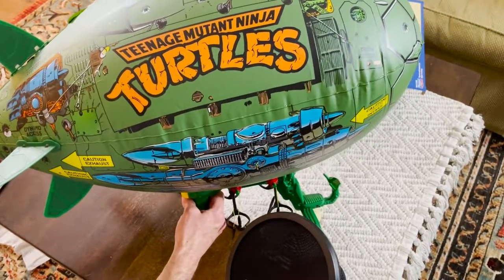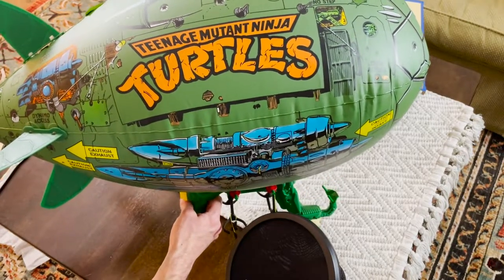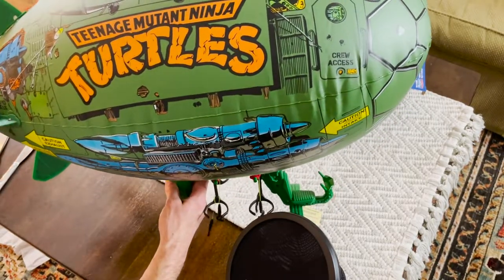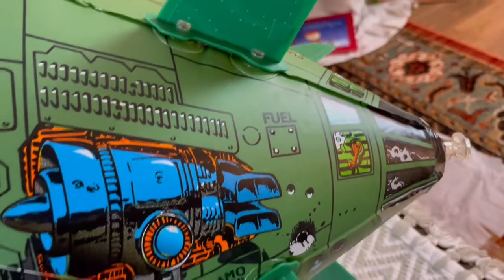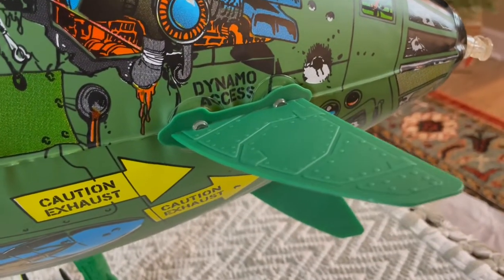That took a lot longer than anticipated to inflate. If you have an air compressor it'll probably be a lot faster, but just doing it with your own breath takes forever. It's awesome looking though — an enormous blimp, great quality. I'm really impressed with that. These all attach much nicer than I had anticipated.